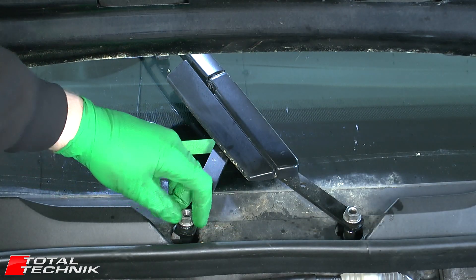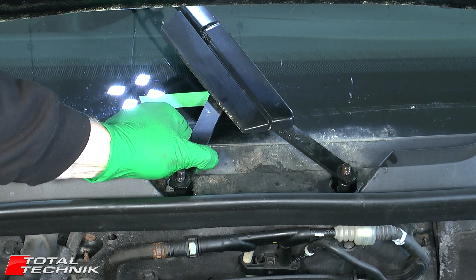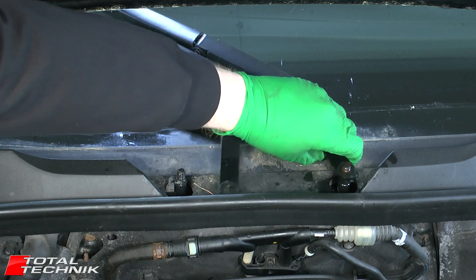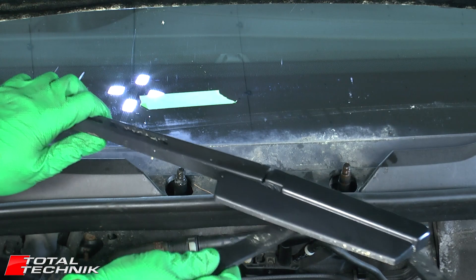Now we can go ahead and get rid of these two nuts, and just carefully lift up these arms and remove this wiper.